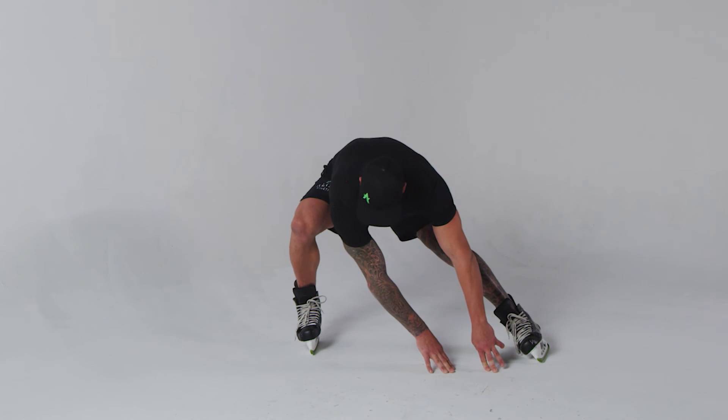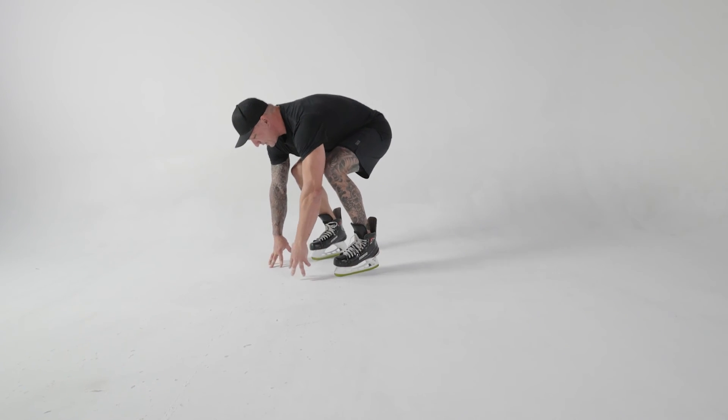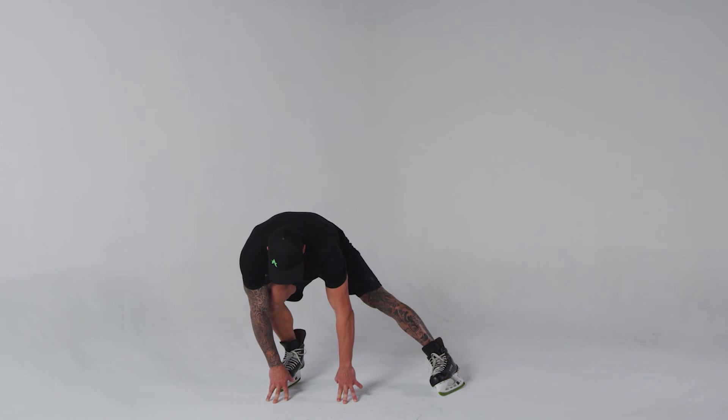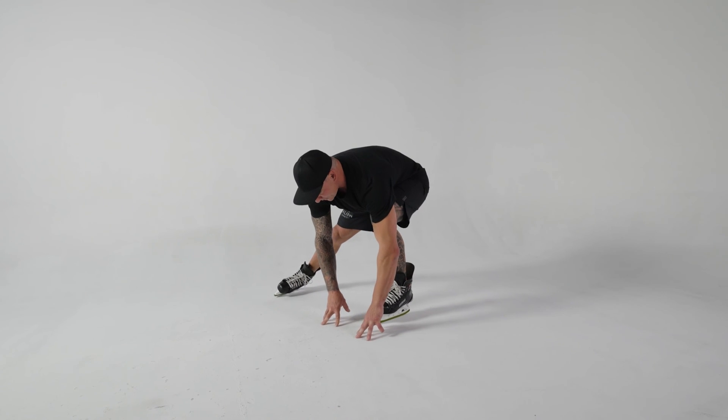It's very important to shift your weight over, bring your fingers over, bring your body weight — but don't take too far of a step that you're not accountable for. Over, slide the blade, shift your body weight, bring your fingers over, return your skating stride.